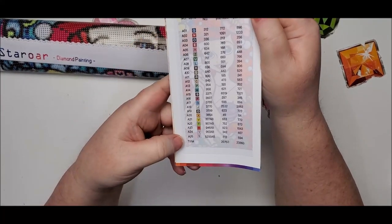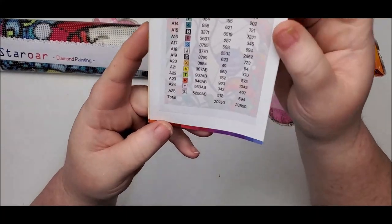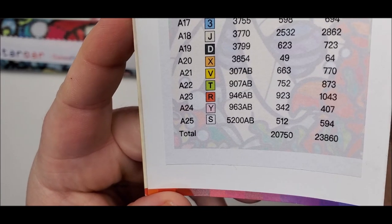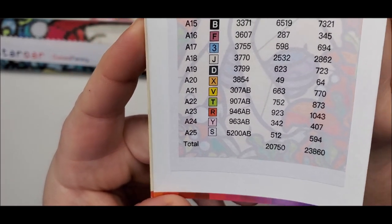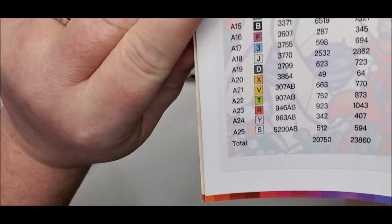This one has 25 colors and five different AB colors. You can see right there she puts AB after each number that has an AB color. I love how the symbol she uses is always letters and numbers, so they're really easy to read and easy to organize.